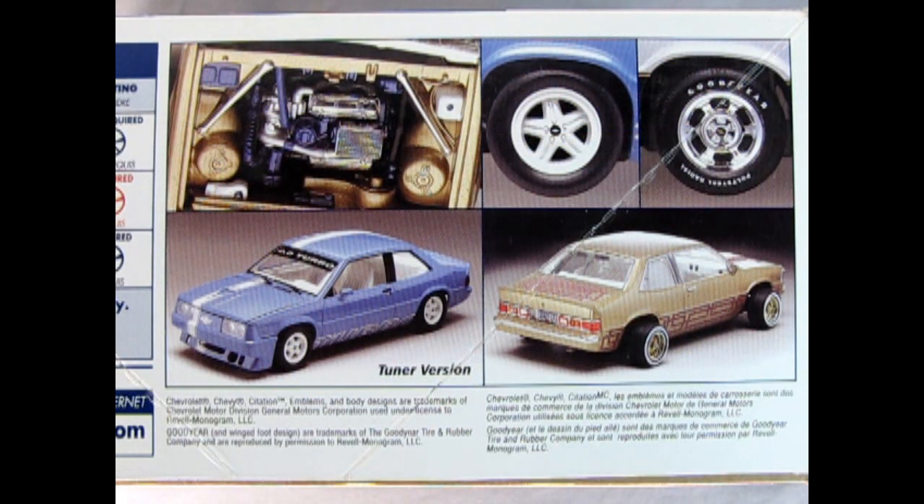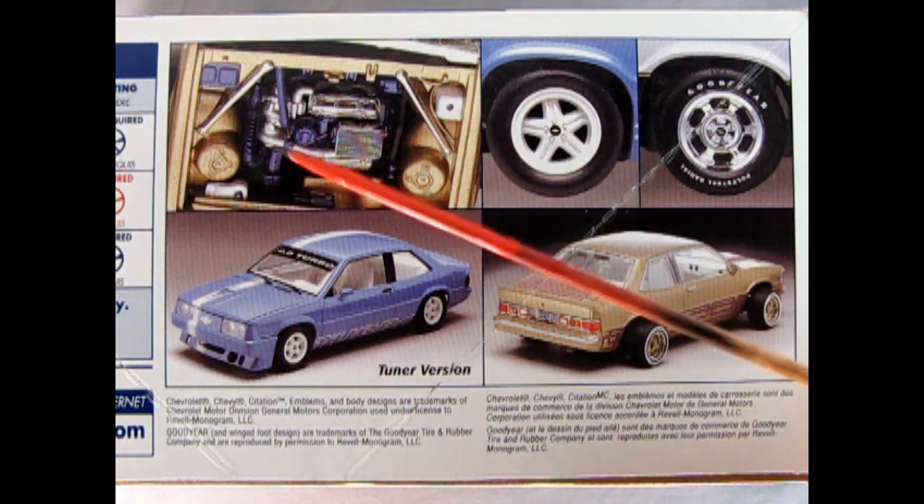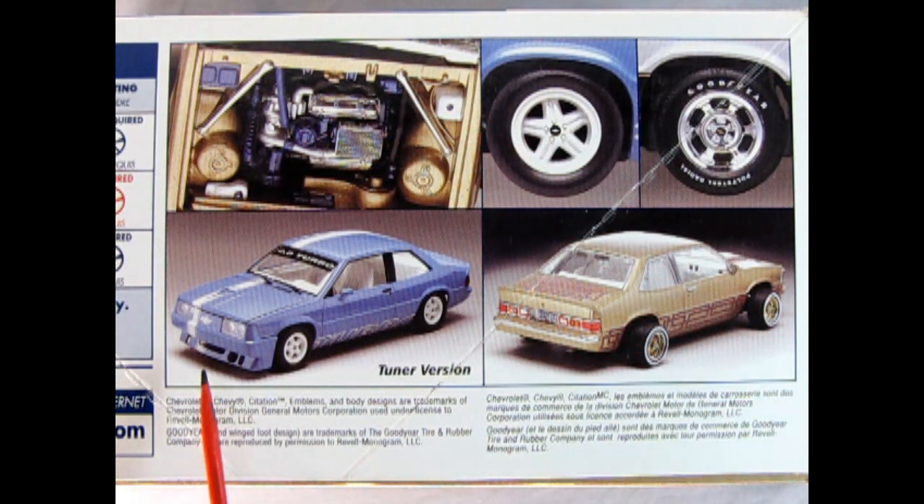Now this model can be built one of three ways: as stock, lowrider, or even as a tuner. On the side of the box we can see the amazing lowrider in gold with its nice engine, and the tuner version with all the air dams and front clips and special wheels.